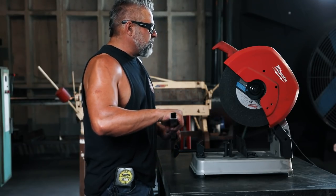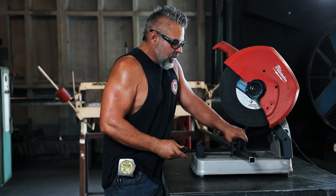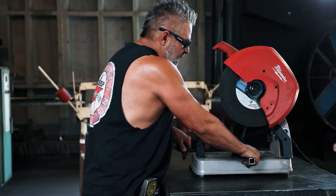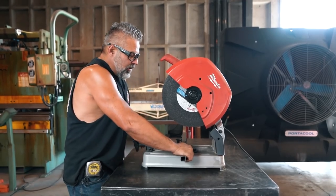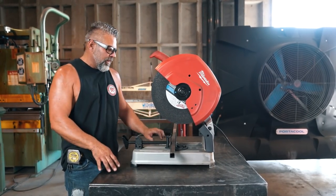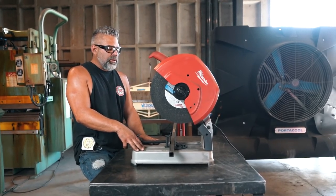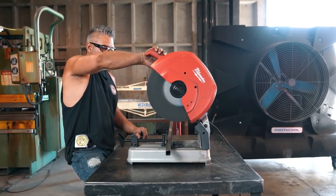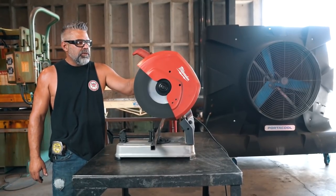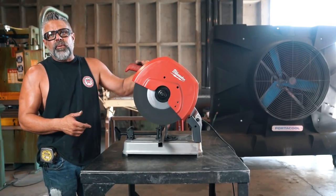Let me just cut a piece with this thing so you guys can see how violent one of these are. Usually with this you don't have a table set up. I actually have one at home where I built a table so it's flush and you can chop right on it. I like these because I can carry them around the shop and cut pieces quickly. You want to get it going at full throttle before you come down. Make sure you've got safety glasses on because this thing throws sparks everywhere.